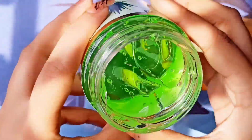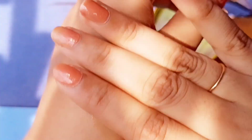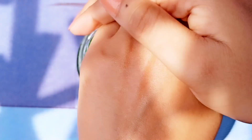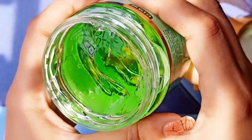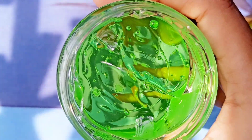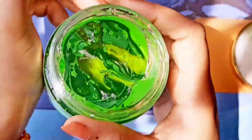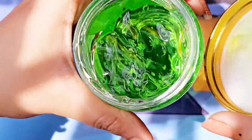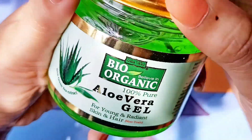This gel is so clear and transparent, and it is very smooth. Aloe vera can be difficult to work with, so this is a convenient form — it should be used in your daily routine. The smell is very good, like aloe vera and rose water combined. This gel is made from pure aloe vera — 100% pure aloe vera gel.